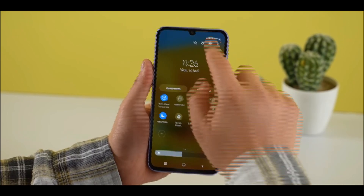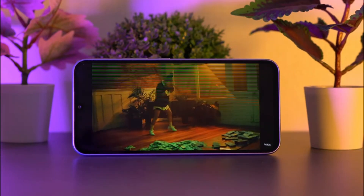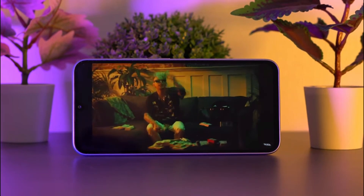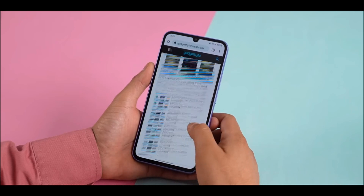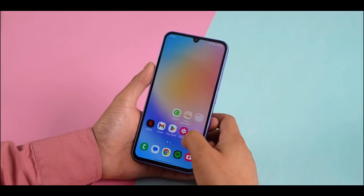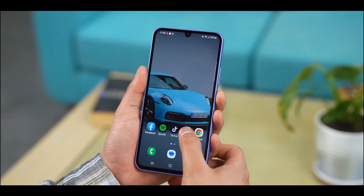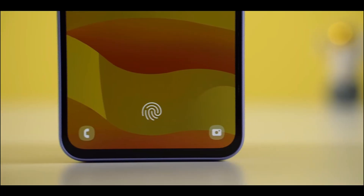The A34 has a pixel density of 390 pixels per inch, an aspect ratio of 19.5 to 9, and a screen-to-body ratio of 84.9%. The device has HDR10 Plus playback support and a max brightness of 1000 nits. The display offers sharp, vivid colors, and the high screen-to-body ratio makes it great for multimedia consumption.